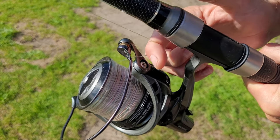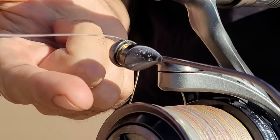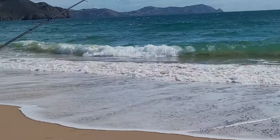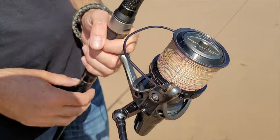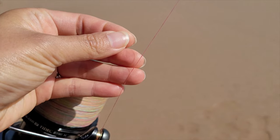If you have ever tried casting a long distance with a surfcaster you will have noticed how painful this can be on your finger. The thinner the line the harder it is. Because of this you cannot apply as much pressure as needed to get the maximum casting distance. This is especially an issue when casting baits with braided lines, which are more common these days than mono.